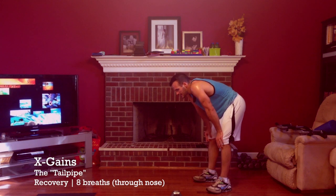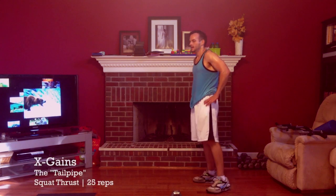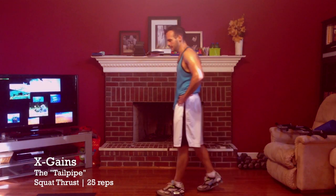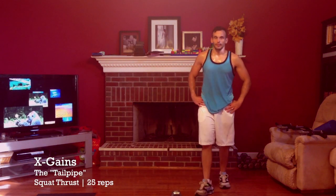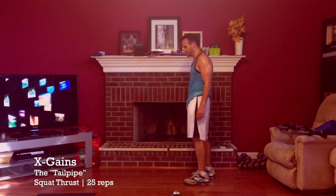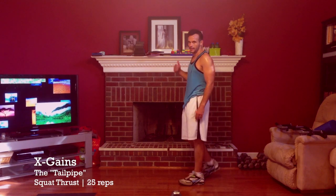This is exhausting. Now it's a squat thrust — I believe they call it — it's pretty much a burpee. Twenty-five times is probably going to take me a long time. Stand it up, squat down, jump your feet back, do a push-up, jump your feet back up, come up.